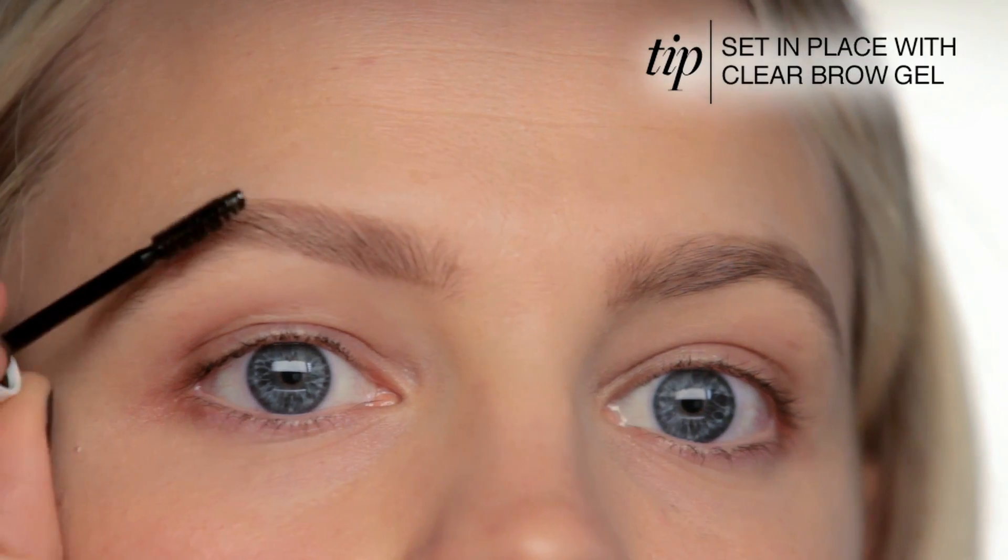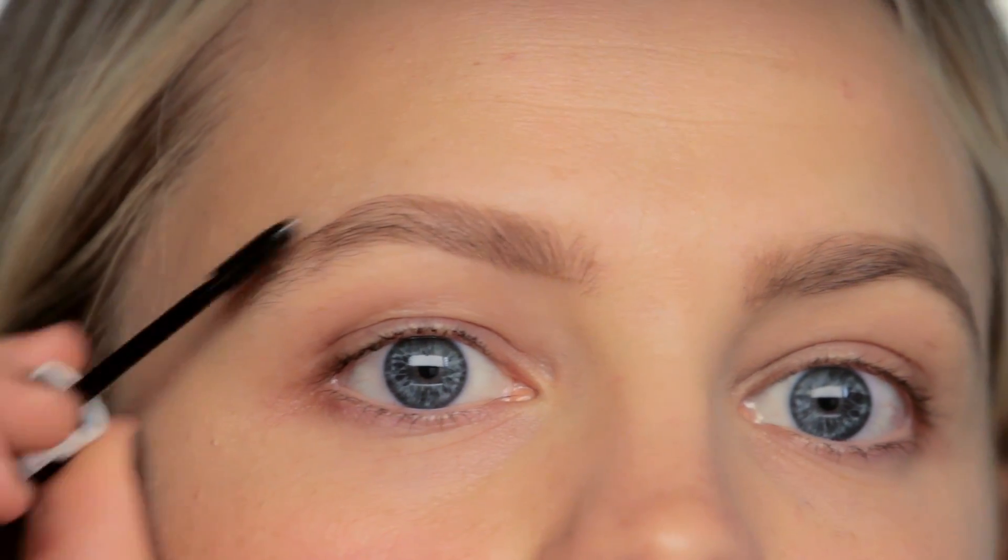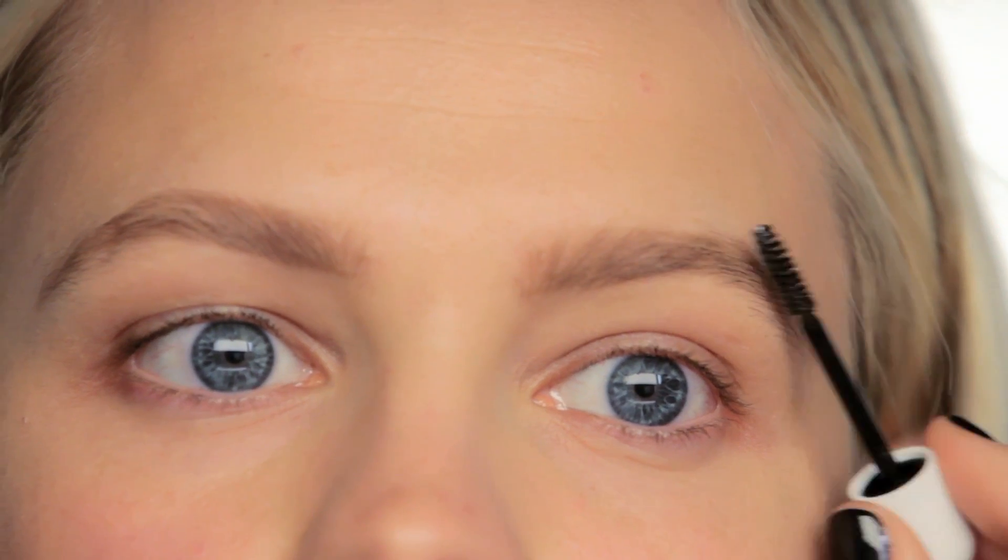Using this gel will also give a little more texture to your brows and make them look a little fuller. When you use the gel, just brush upwards and outwards.